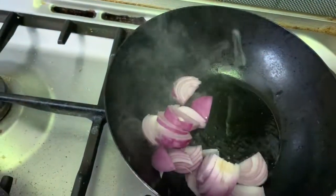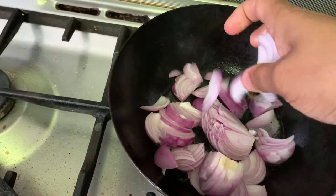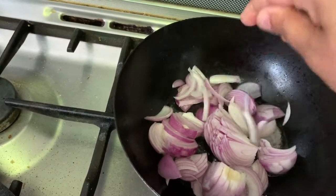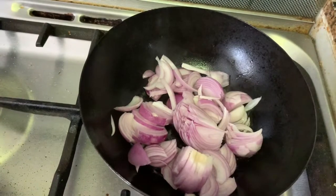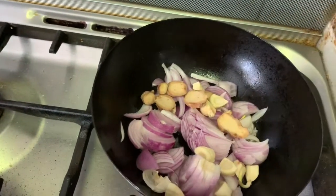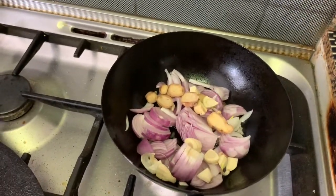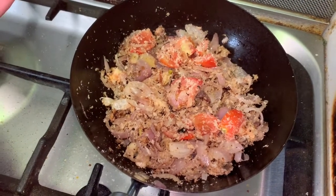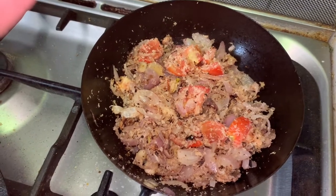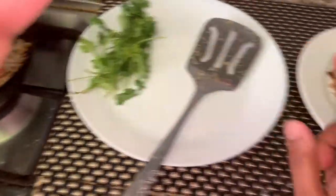In the same pan, add 2 tbsp oil and add sliced onion. Fry the onion till it turns golden. Then add ginger-garlic, followed by dry coconut and let it turn light brown. Then add tomatoes. When the onion and tomato get nicely roasted, turn off the flame and let it cool down.